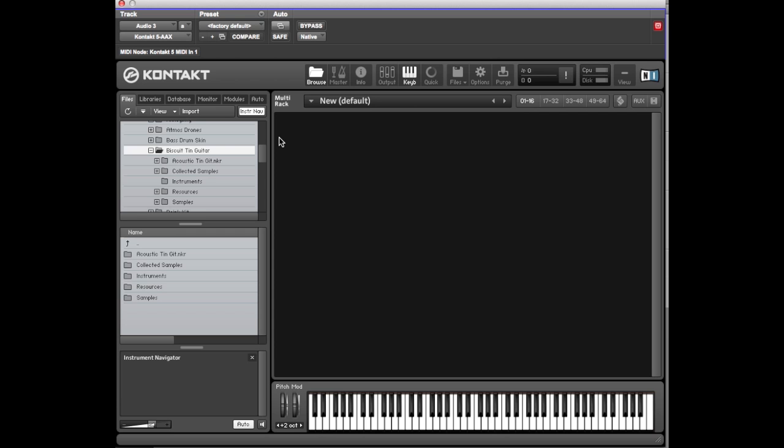Hi, my name's Steve. I'm Dave. And we're from Mod Wheel, and today we're going to have a look at the new Biscuit Tin Library that we've just released.